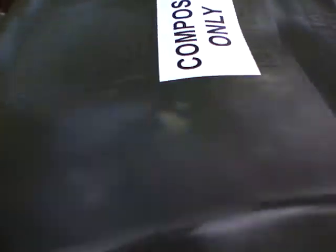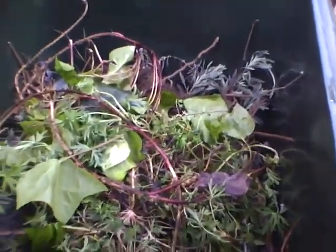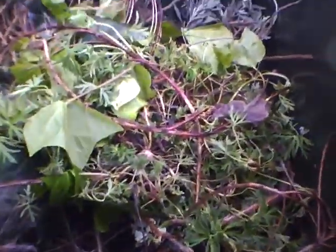This is my new Auto Classic 64 gallon. It's full of yard waste now. Can you believe it? I only had it for a couple days and it's already full.